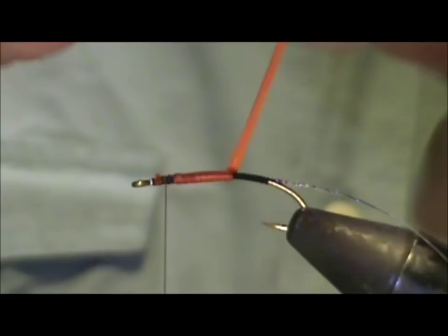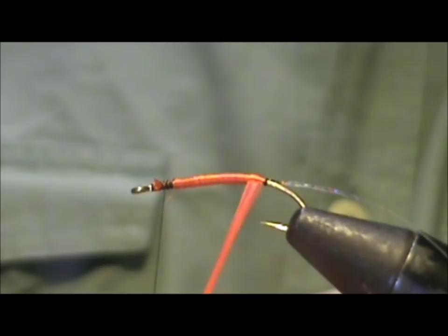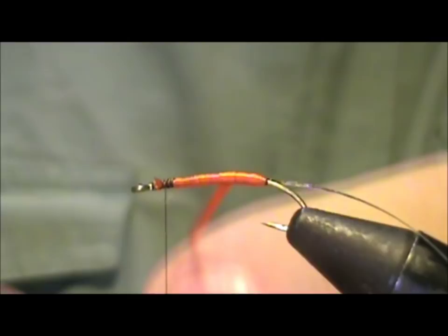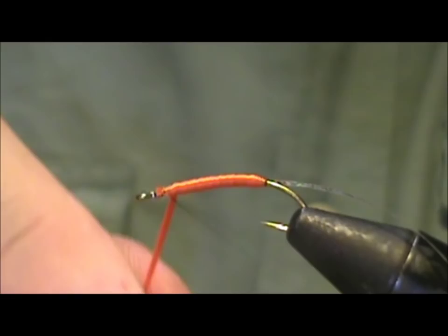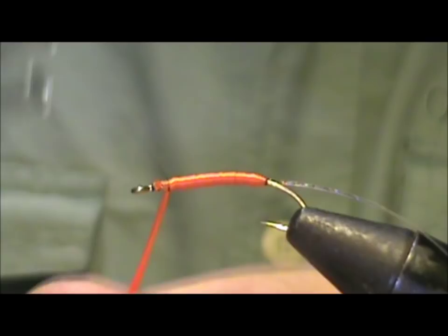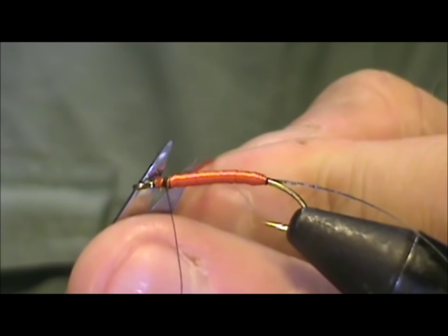You'll be able to see the color change on the second wrap as we bring that right to the back and then forward again. You can see the body getting much thicker, and we're going to tie that off at about one eye length from the eye of the hook. I had about eight inches of floss to do that. Trim off that excess nice and tight.